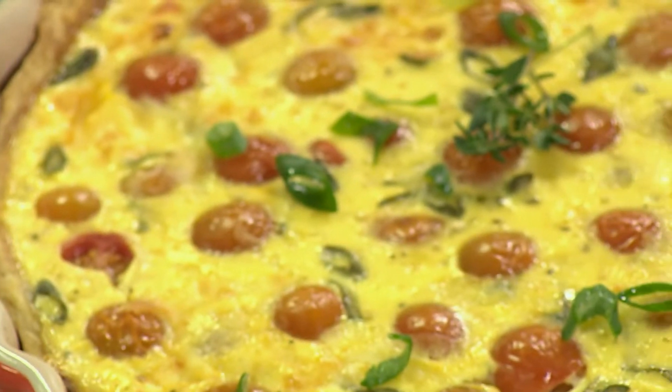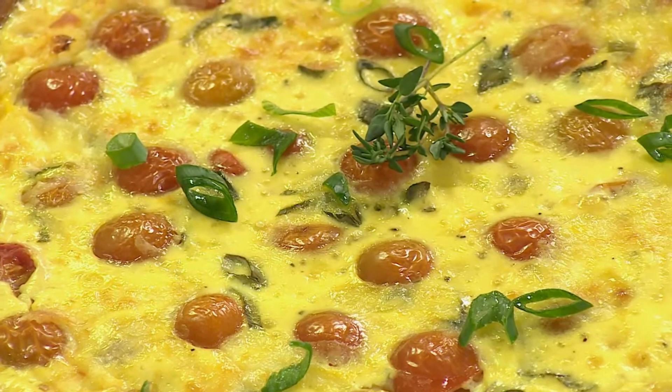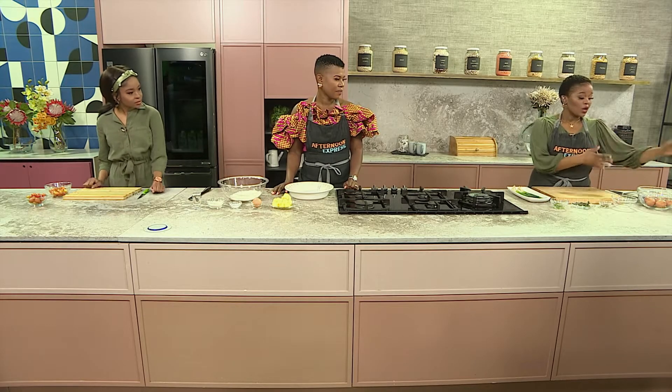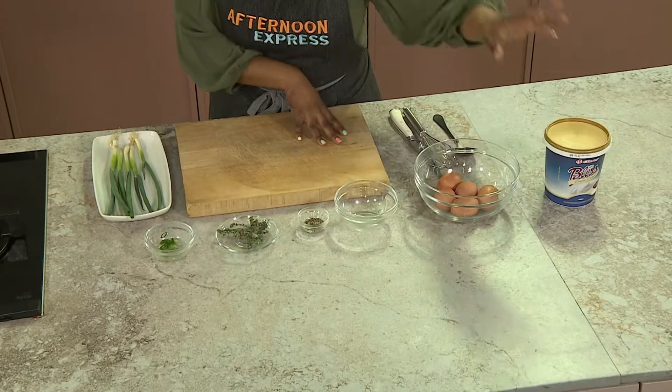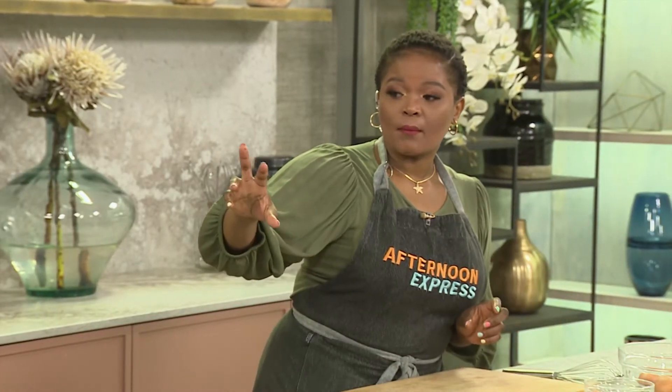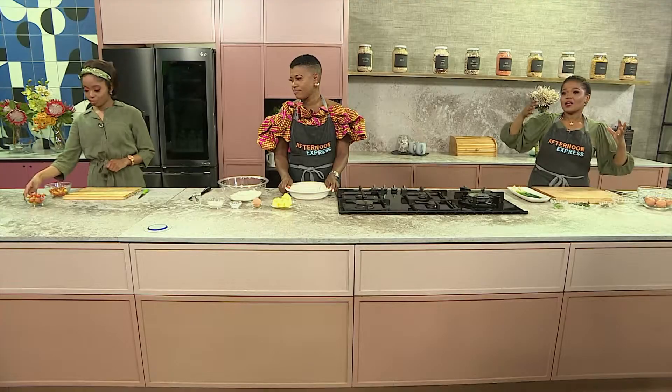The Clover Bliss Double Cream Yogurt adds that extra creaminess to make this dish a real showstopper. What we've got here is our Clover Bliss Double Cream Plain Yogurt, our eggs, that floral thyme and some spring onion. We also need some tomatoes that you're going to slice in half. And then the winning cookbook author, Ms. Zanele Fancel, will be making the pastry for us that we're going to fill our quiche in.